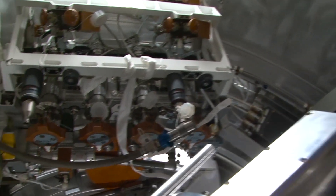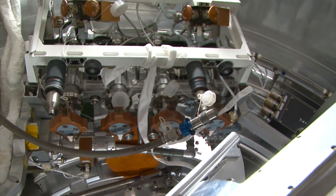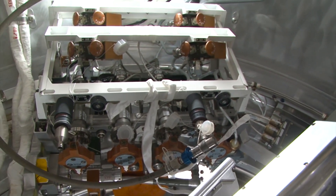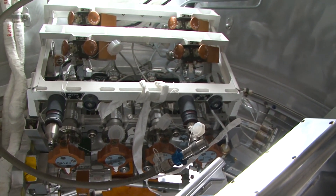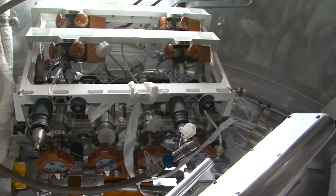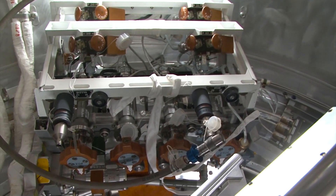We connect water lines to these connectors and open the valve, and the water is squeezed out into water containers called EDV. We can use these EDV containers to get water for drinking or install them into the Elektron system, which generates oxygen. A cargo vehicle usually brings us around 400 liters of water, but sometimes there are extra 22-liter water containers as an additional supply. Because in space, the same as on Earth, there's really not much you can do without water — it really is the essential component of life support on the station.